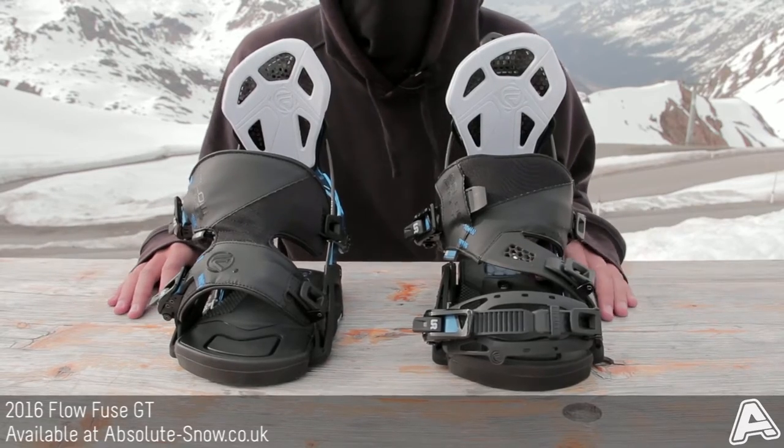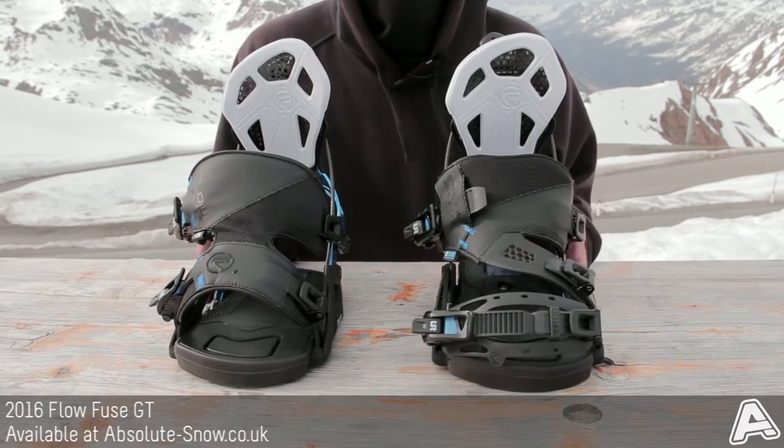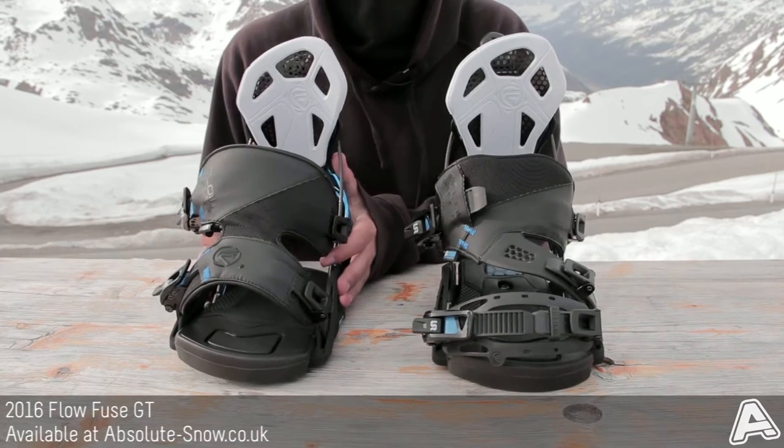Here I've got the 2016 Fuse GT hybrid bindings. Really premium fuse binding with a couple of extra upgrades to make it a little bit more responsive.